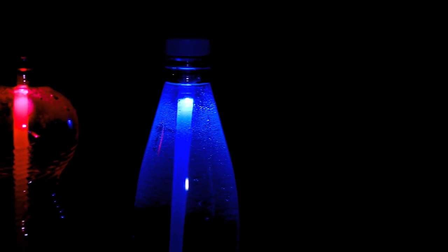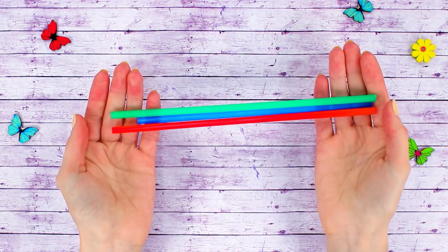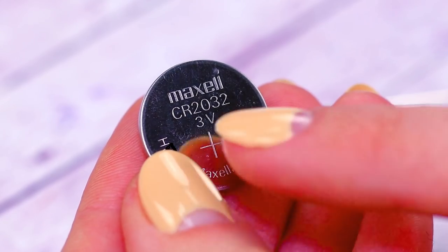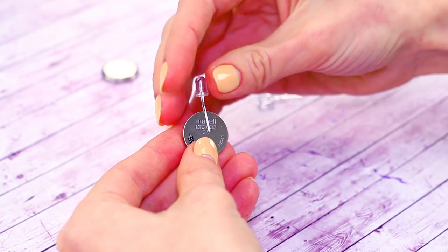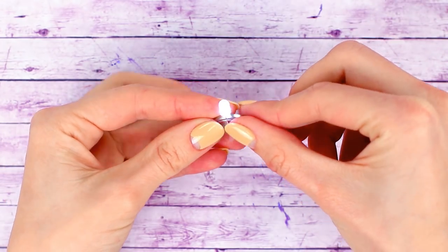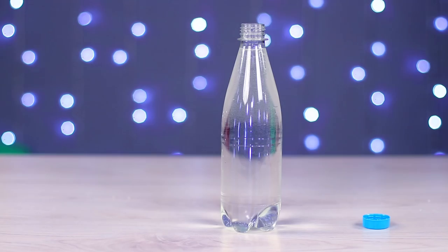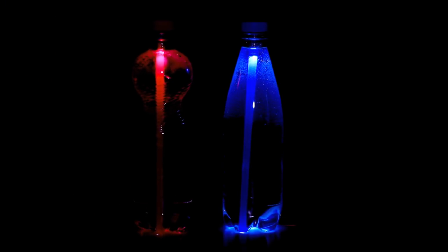The next bit is about making some unusual and colorful night lamps. We'll need some straws, LEDs, and some 3-watt button batteries. Place the legs of the LED on the battery — it won't turn on on the first attempt, so try turning the battery to the other side. Cover the battery with some tape and place it inside the straw; we should end up with a glowing stick. Fill a bottle with water and place the straw inside. Now our bottles are colorfully glowing in the dark, creating a fantastic atmosphere.